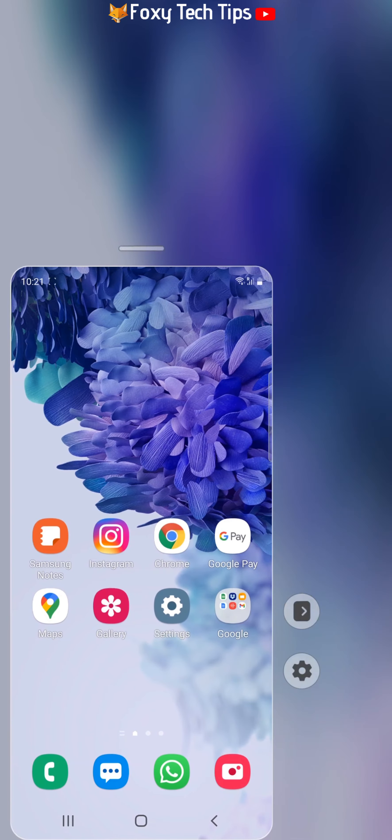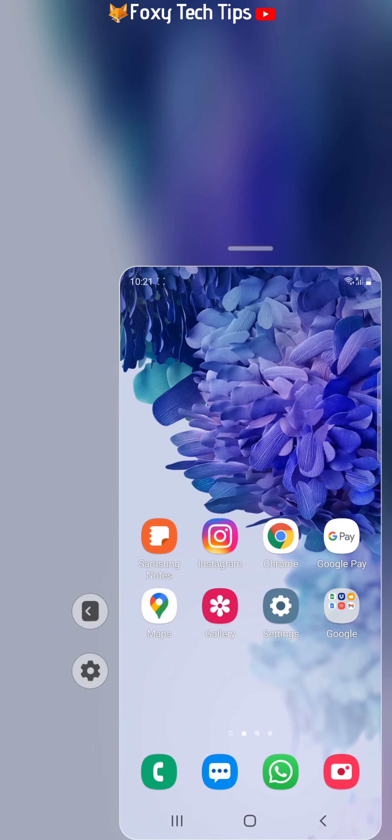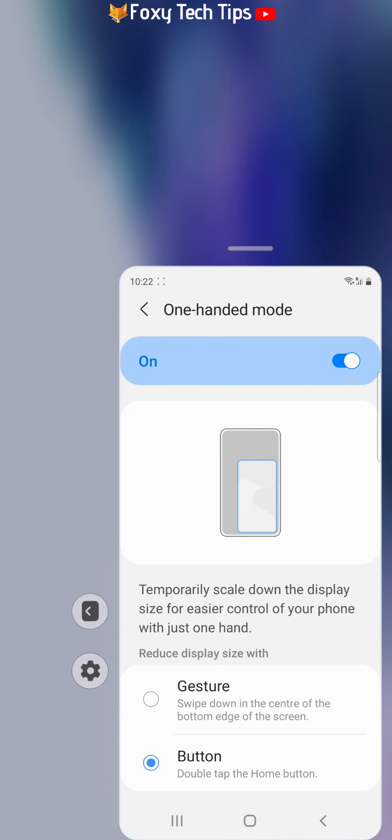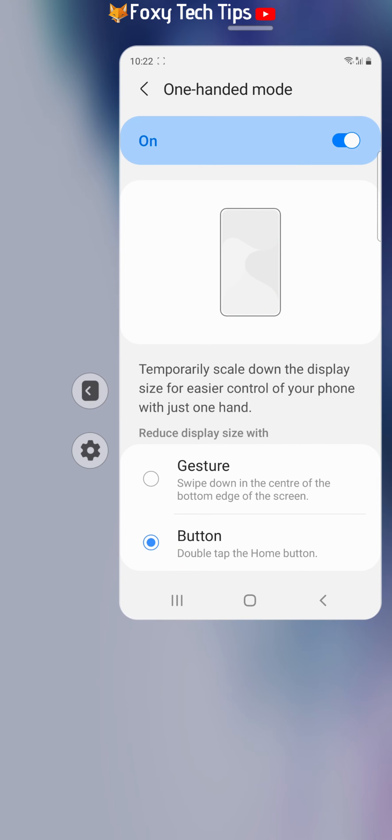To switch sides, tap the arrow on the side you want to switch to. You can also swipe the line at the top of the mini screen to move the screen up and down.